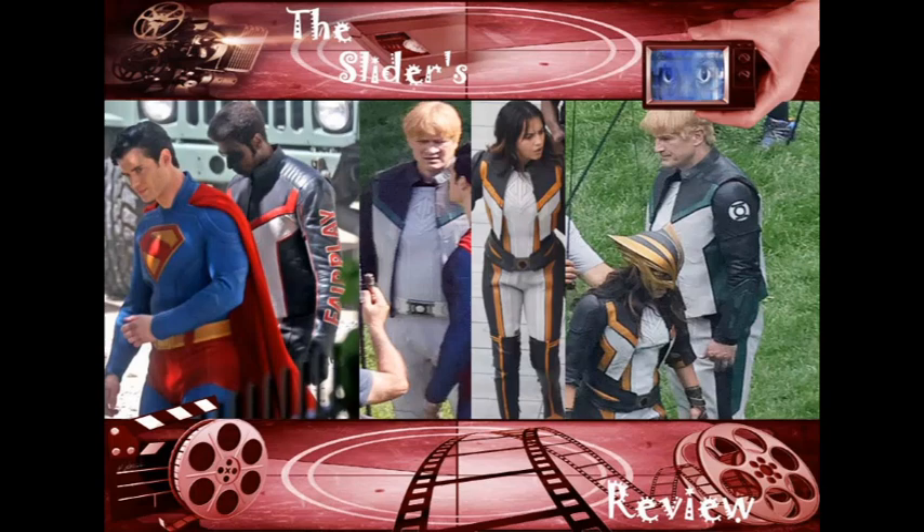So I can understand the criticism there. Then they went a bit better in the Amazing Spider-Man by having him build multiple suits and variations — you actually see him working on it and stuff like that. But no matter what, you always want to have a good suit.